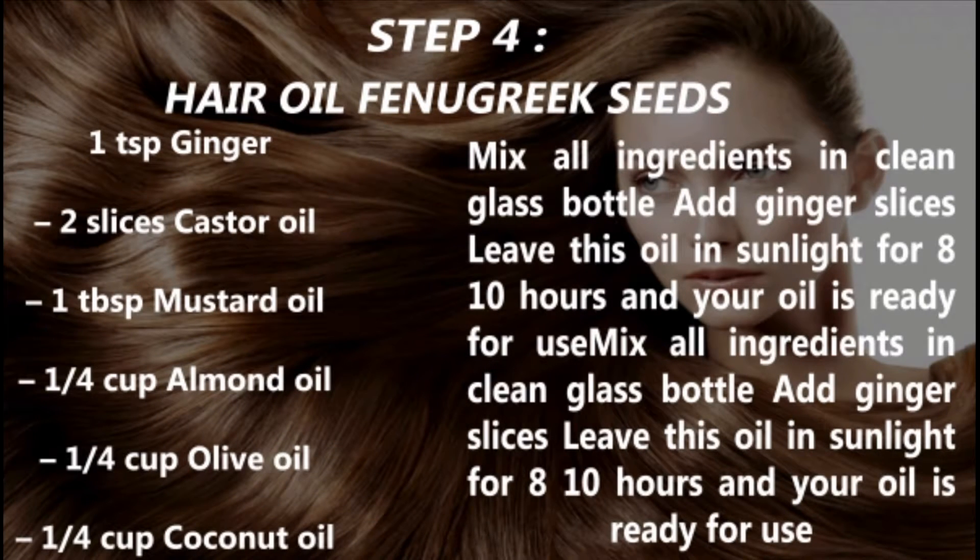Step 4: Hair Oil. You need 1 tablespoon fenugreek seeds, 2 slices of ginger, 1 tablespoon castor oil, 1/4 cup mustard oil, 1/4 cup almond oil, 1/4 cup olive oil, and 1/4 cup coconut oil. Mix all ingredients in a glass bottle with the ginger slices and leave this oil in sunlight for 8 to 10 hours. Your oil is ready for use.